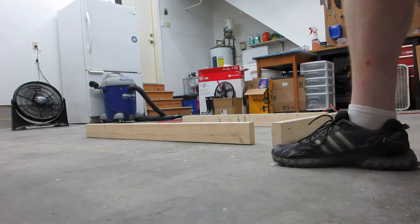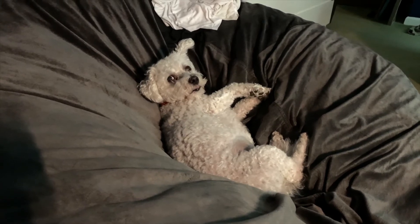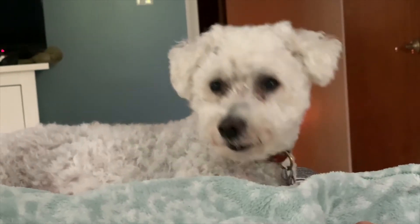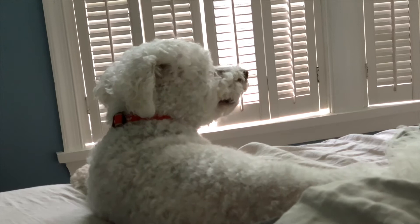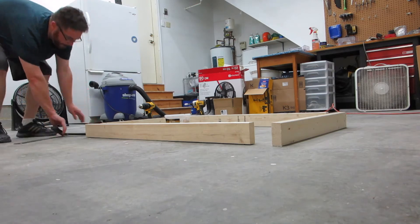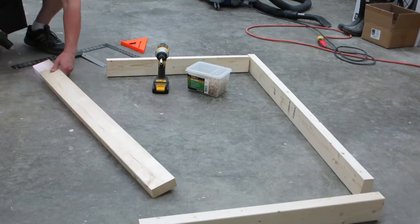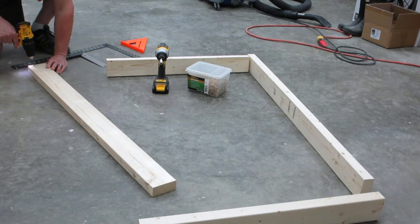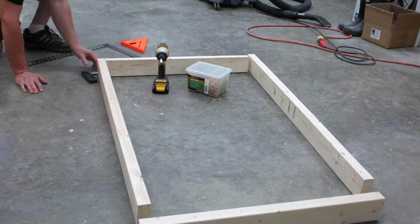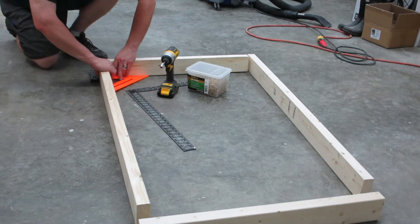It's deck screws. Some of the things I learned after building the shelves would be the value of pre-drilling. You'll also see me using a couple of squares here to try to hold these pieces at a perfect 90-degree angle for the butt joint, but I would definitely recommend using a right angle clamp for this purpose.